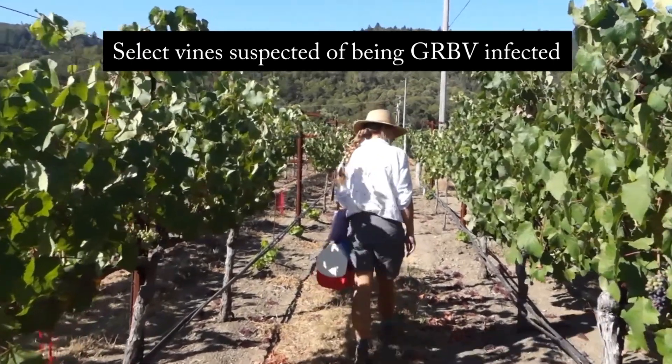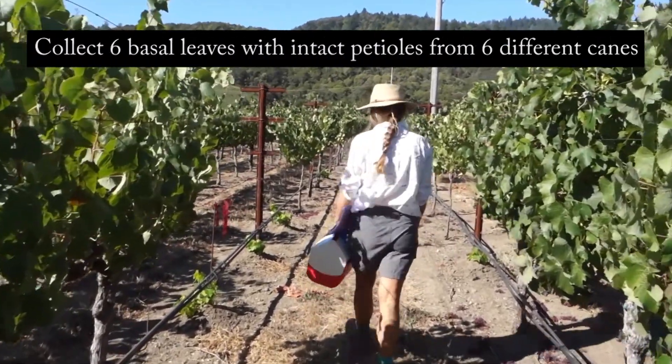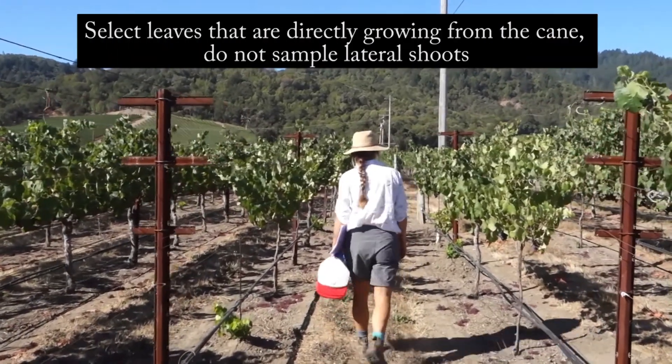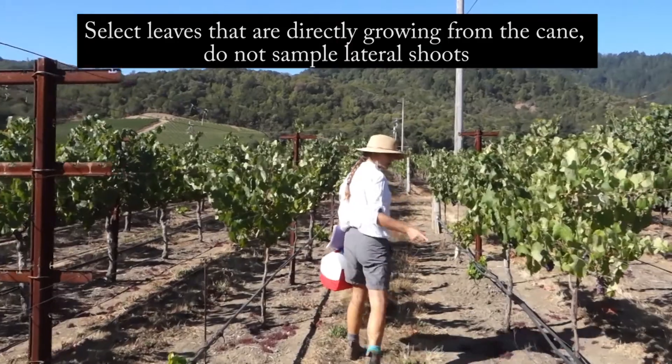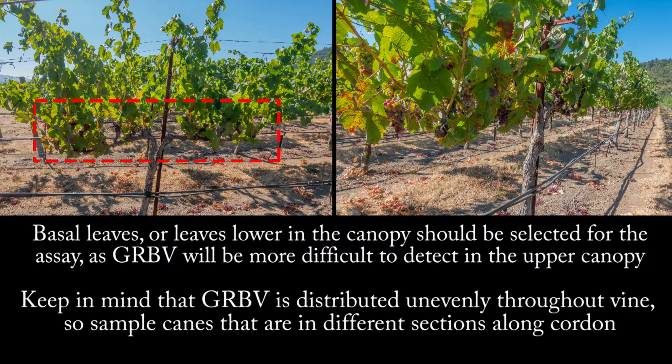Select vines suspected of being infected with red blotch. Collect six basal leaves with intact petioles from six different canes. Select leaves that are directly growing from the cane — do not sample lateral branches. Basal leaves or leaves lower in the canopy should be selected for the assay, as the red blotch virus will be more difficult to detect in the upper canopy. Keep in mind that red blotch is distributed unevenly throughout the vine, so sample canes that are in different sections along the cordon.